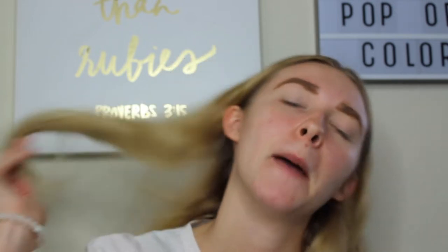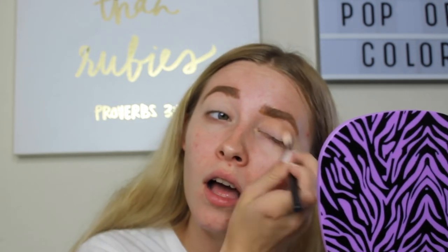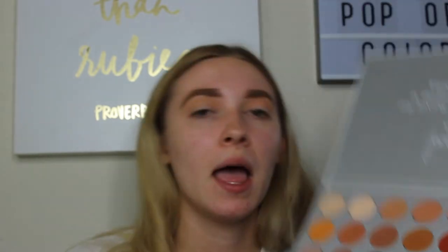The brush I'm going to use is the Morphe M441 brush — it's definitely dirty but let's ignore that. I'm just going to swipe that back and forth until it looks the way I want it to. The next shade I'm going to use is right next to it, called MFEO. I'm going to use that in the same spot, the crease.